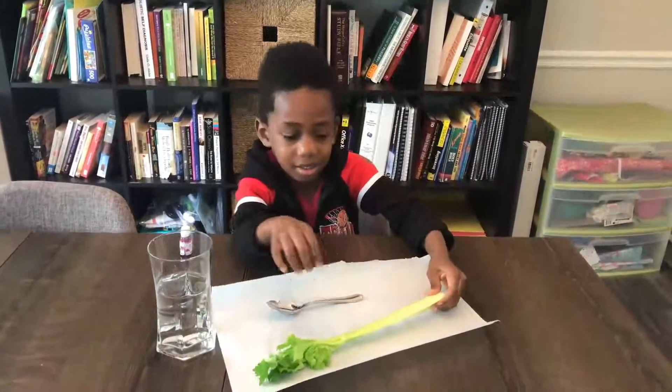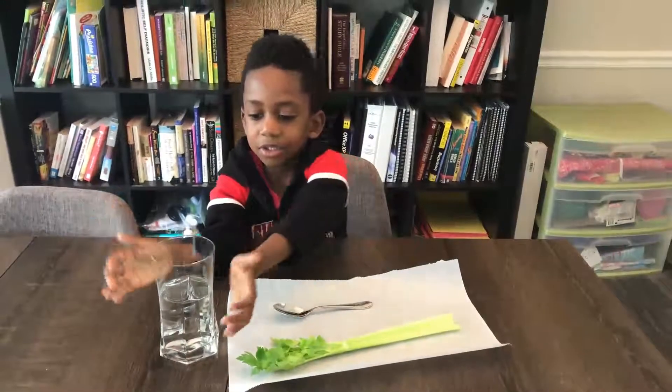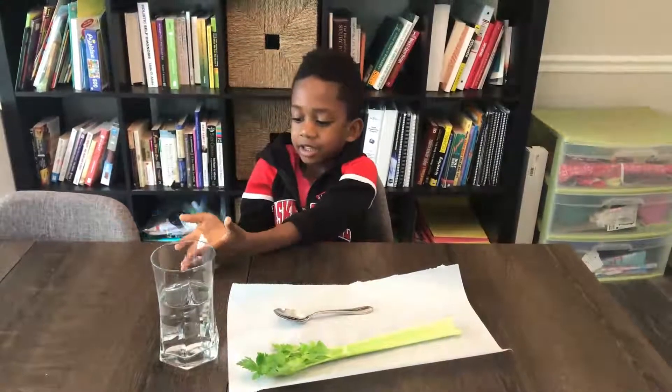So what do we need for this experiment, Corbin? Celery, a spoon, some water, and food coloring.